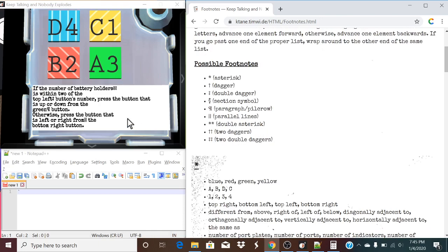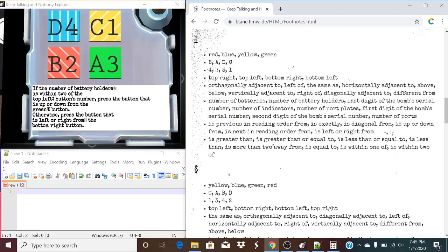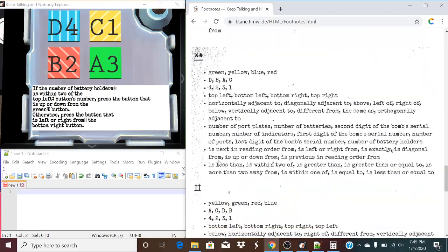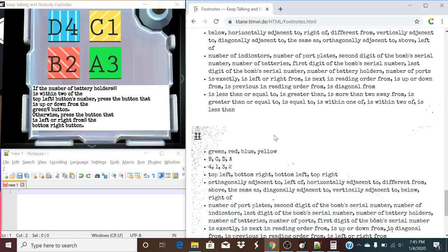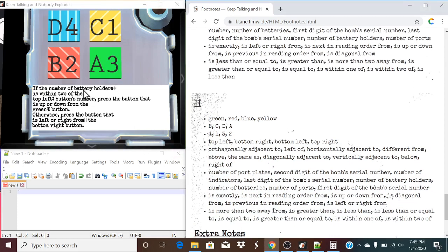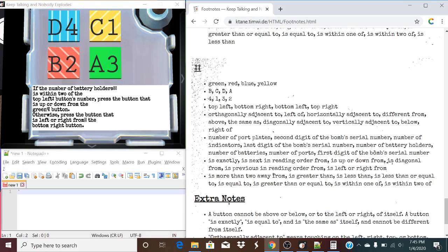So, let's find this footnote right here. These are the two double daggers. Let's go down here, and what we need to do is find the relevant bullet point which the information's in. So, in this case, battery holders. We're looking for battery holders. So, this is the list that it's going to be applied to.